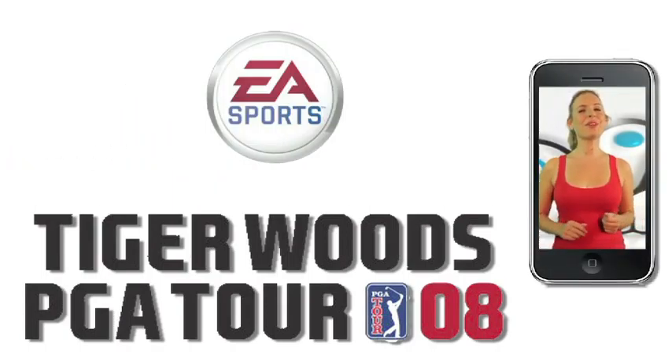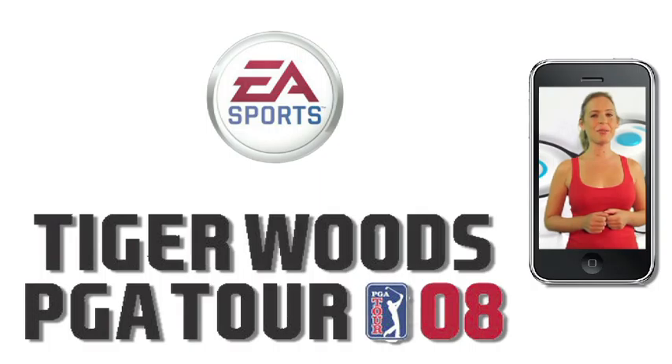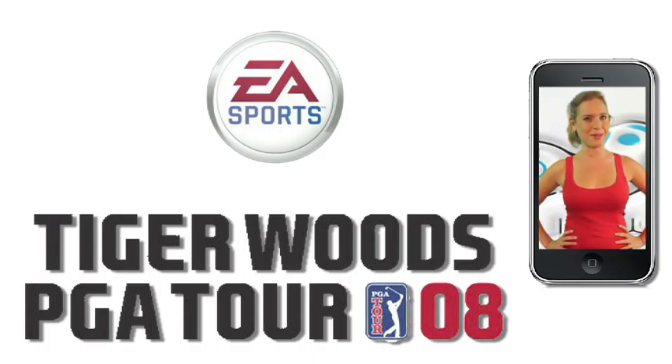Golf is one of those relaxing games that you can play any time. Playing Tiger Woods 2008 will bring you one step closer to being a golf professional. Now to help you along, I'm going to show you the basics on how to play the game.